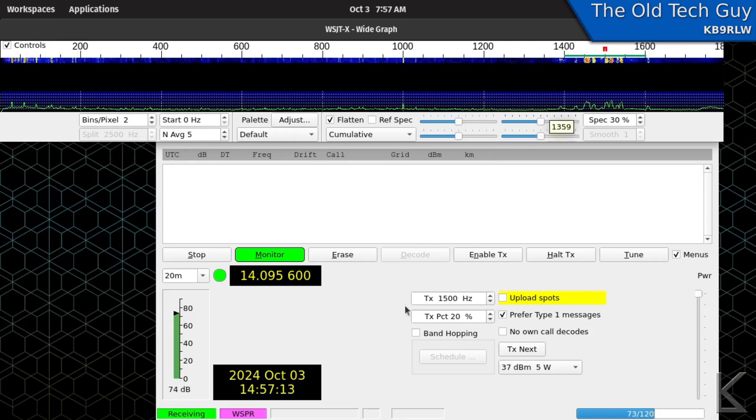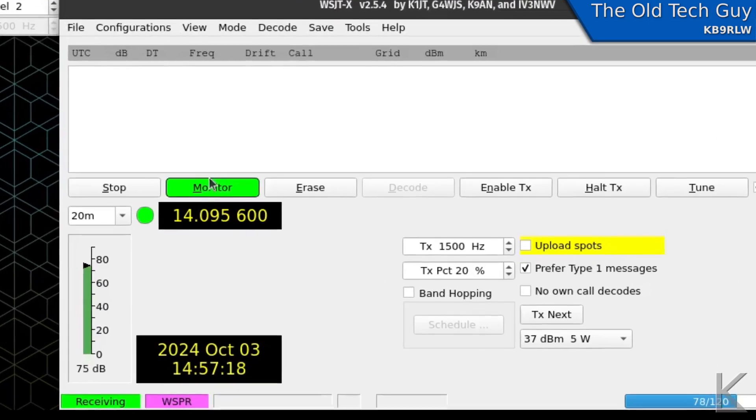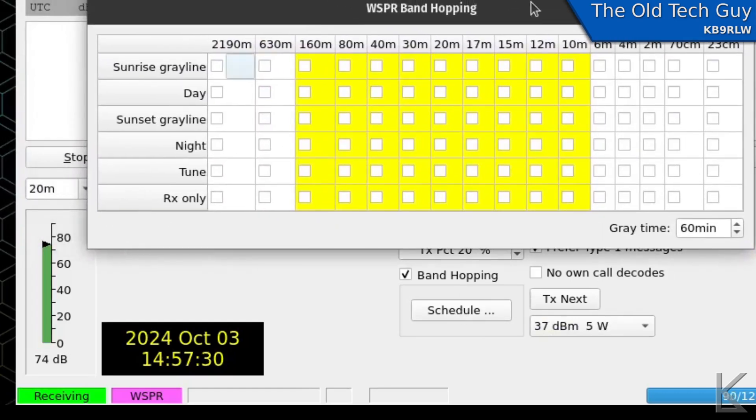To set up band hopping, enable it and click the Schedule button that appears. That brings up the schedule where you can set up different bands over different time periods: sunrise, day gray line, daytime, sunset gray line, and night. The Tune option is for if you're using an antenna tuner and transmitting — it puts out a low-power carrier so the tuner can do its thing — but we're doing receive only.